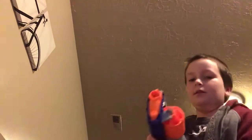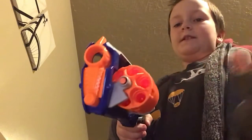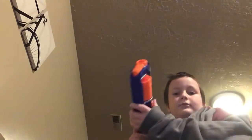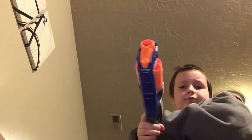No bullets. Okay, so let's continue on. That was enough test fire on the Strong Arm. Now let's continue with another gun.